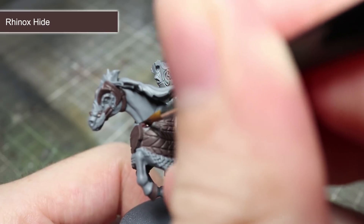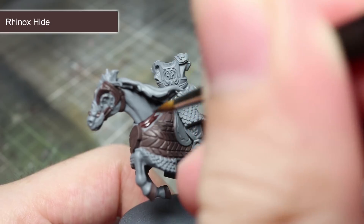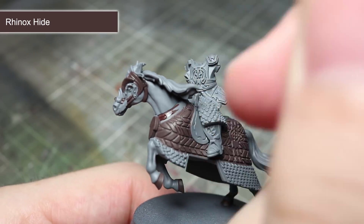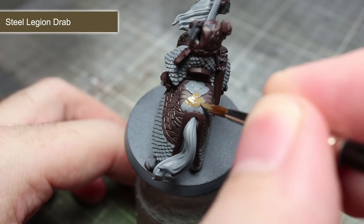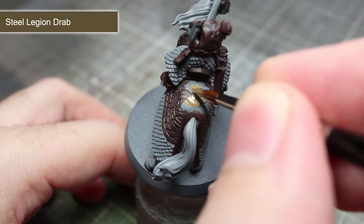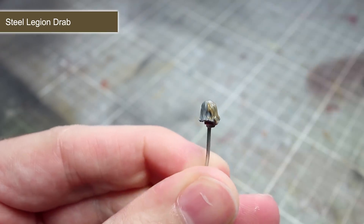Continuing with the base coats, our next paint will be Rhinox Hide, and this will be used to base coat Theoden's armour, his shield, saddle, and finally the trim on his horse's armour. To paint the small leather squares behind the saddle, the horse's reins, and Theoden's hair, we'll be using a base coat of Steel Legion Drab.